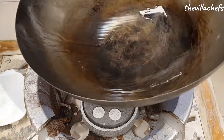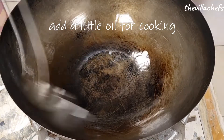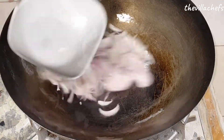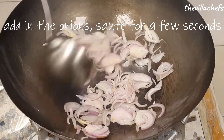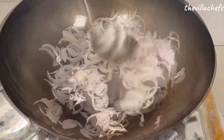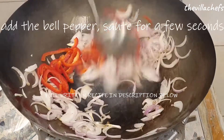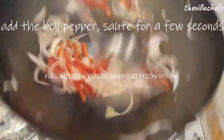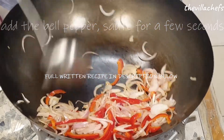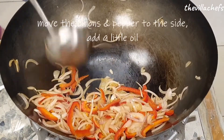Put the wok back on flame and add a little more cooking oil, about two teaspoons. Now add the sliced onions and sauté for a few seconds on high flame. Then add the sliced red bell pepper. Keep stirring and sauté the bell pepper and the onions for a few seconds. As you can see, the onions have changed their color a bit.